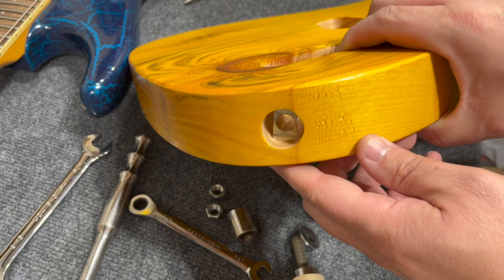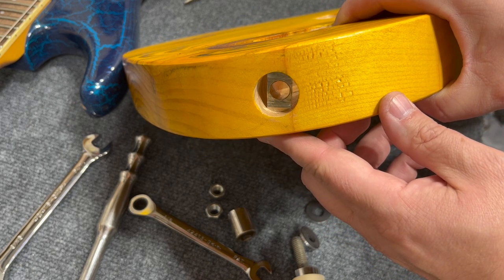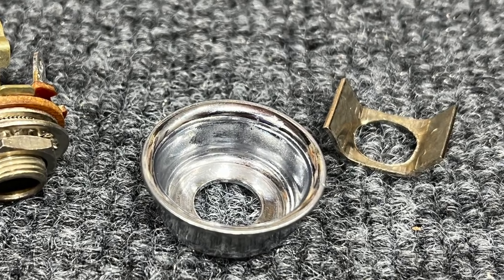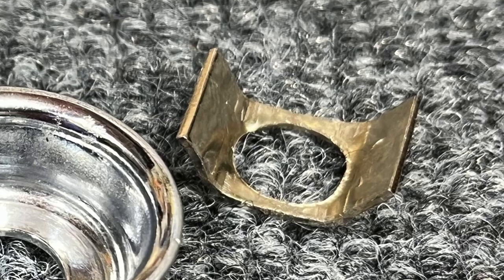If you've ever looked into the jack area of a finished Telecaster body, you'll see a piece of rectangular steel with a hole in the middle that protrudes into the sides of the wood. Looking at our pile of parts, you'll see a curved piece of rectangular steel — clearly it's the same part, just flattened out.